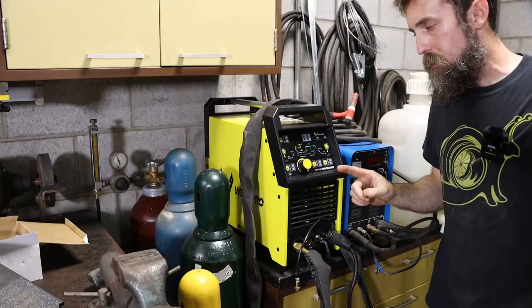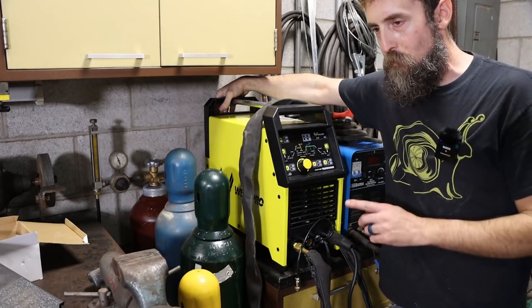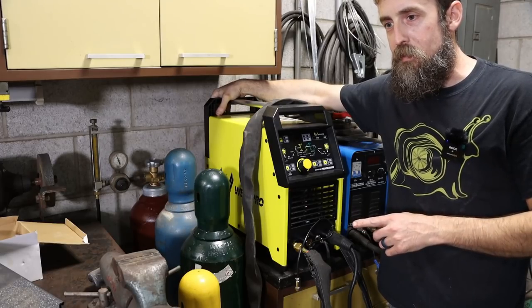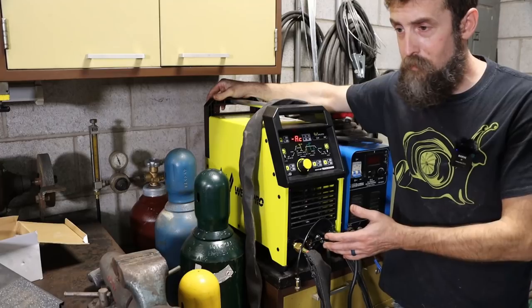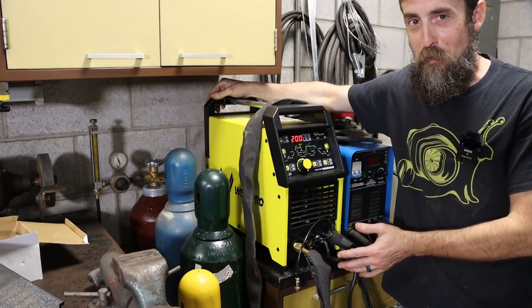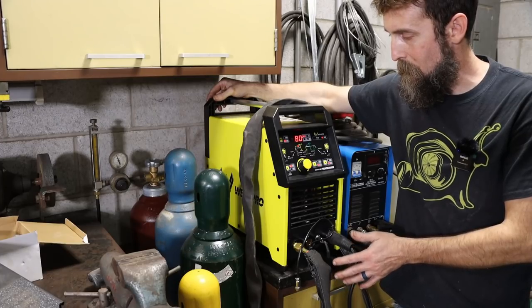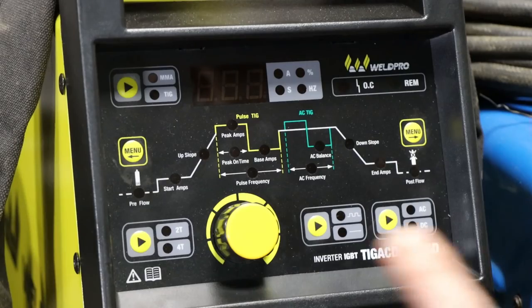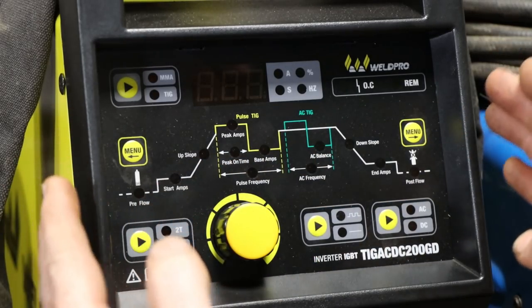Right off the bat, one negative thing — and it's not really a big deal unless you film — is that the cooling fan on this thing is exceptionally loud. Surprisingly loud, but it moves a lot of air. So I'm going to leave this machine off because of the cooling fan to quickly gloss over the front controls.